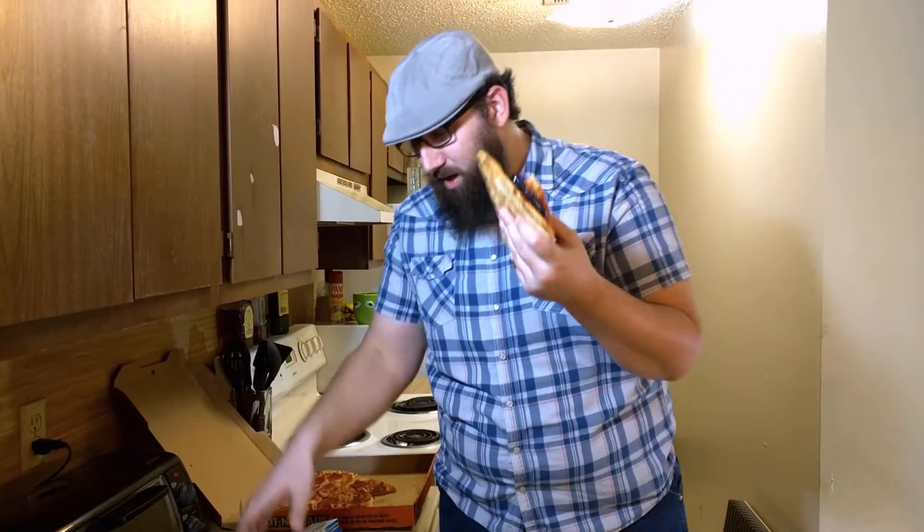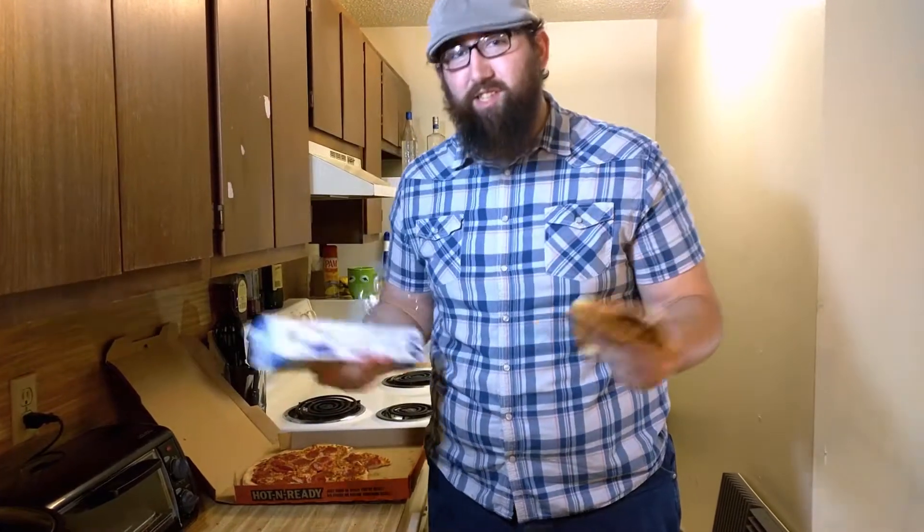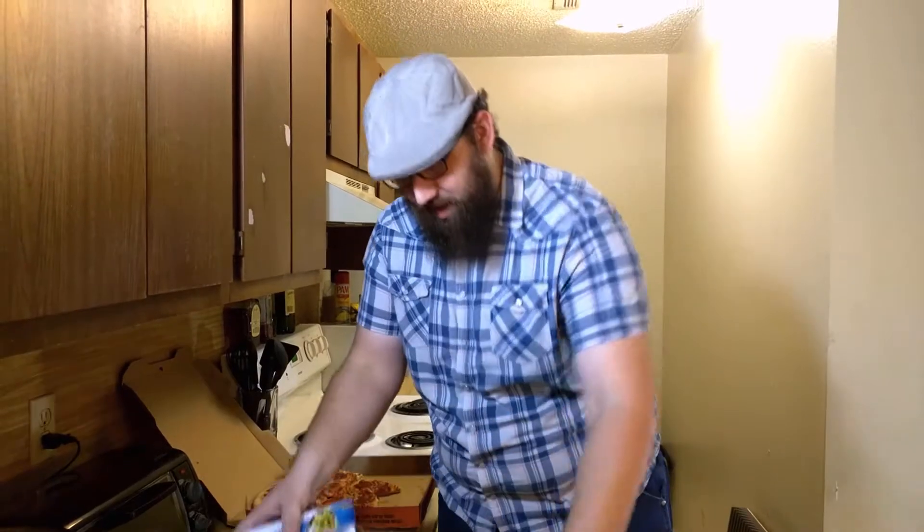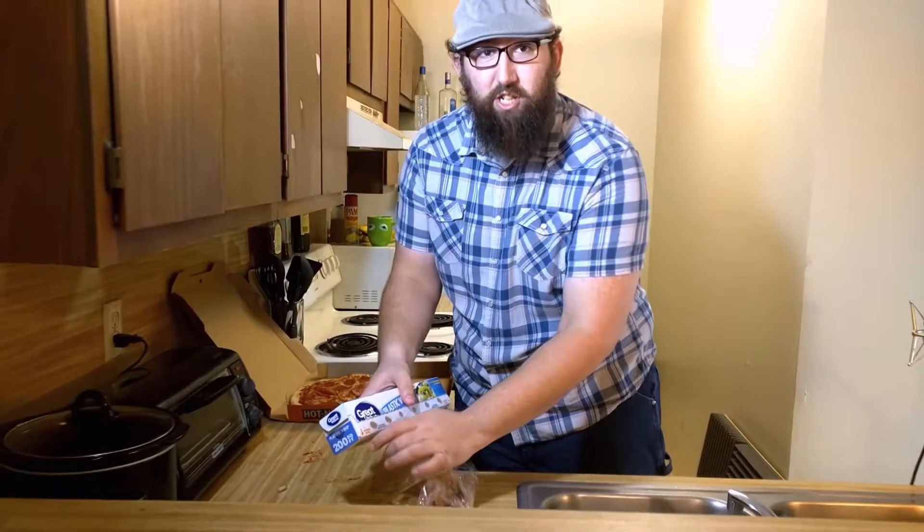Now that you've got your phone sandwiched firmly between two pieces of pizza, you want to make sure you protect it from any dust that might be floating around in the air. As you may know, dust is one of the most harmful things to a phone — in fact, it's more dangerous than actually dropping the phone.